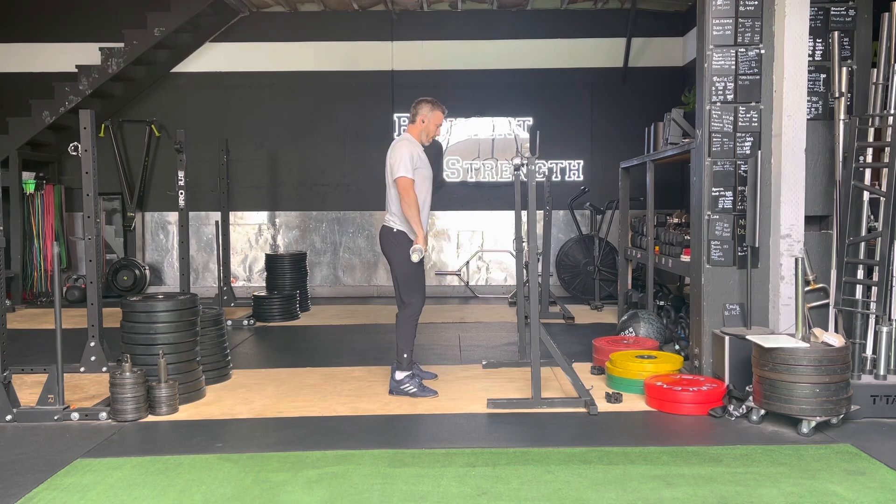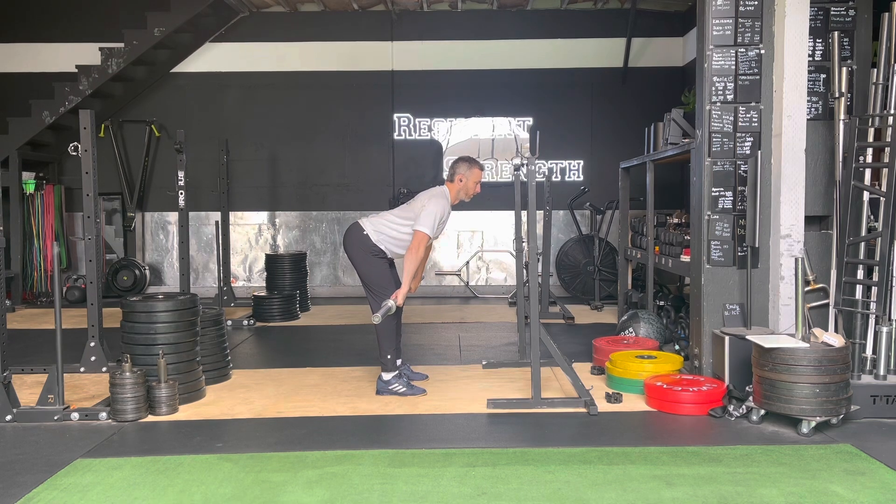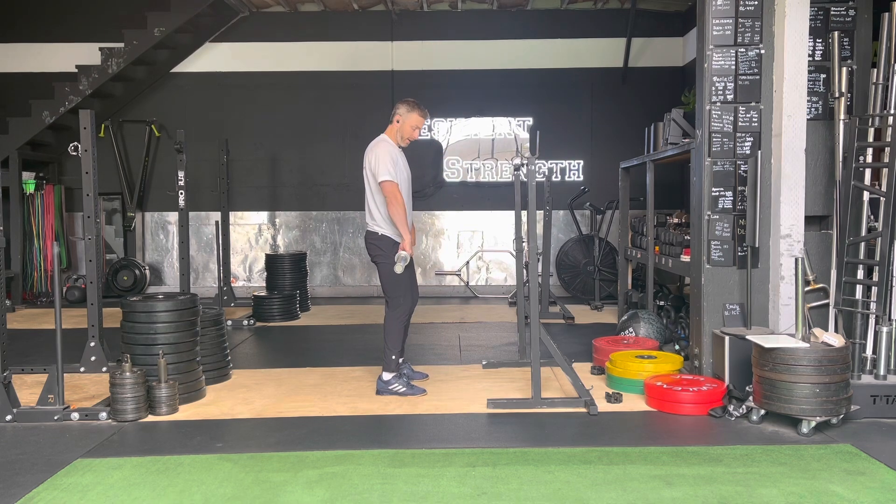Now we're going to go forward, a little bit of soft knees, we're going to hinge to the top of our knees, and we're going to bent over row — eyes forward, squeeze the shoulders back, squeeze the elbows close to ribs, going towards our belly button. Bent over rows for however many reps that is in your program.